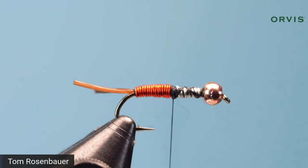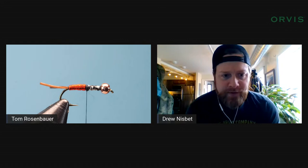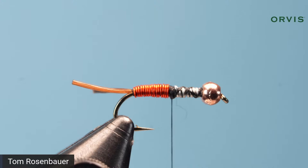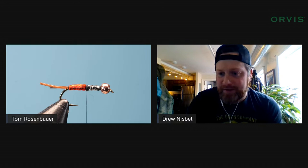Life Flex versus biots: Life Flex is easier to tie with, more durable, and I think it looks more like actual mayfly or stonefly tails than biots do. I don't like biot tails at all. And no, you don't need any glue at this stage — if you're tying this properly, you don't need glue until the very end.